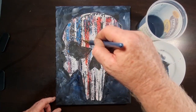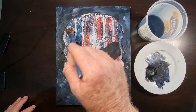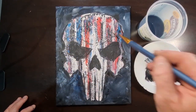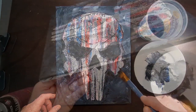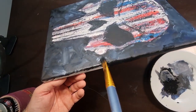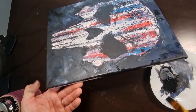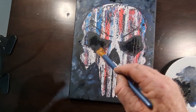Let's give our skull some attitude with some nice angry-looking eyebrows — again, just using the side of the brush and dragging it over the canvas. I also like to paint the edge of the canvas so that if I hang it straight on the wall it looks cool and doesn't really need any frame.